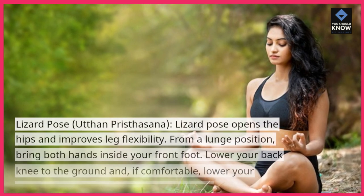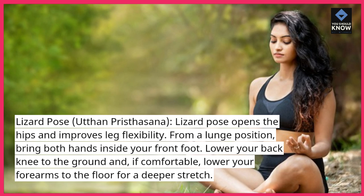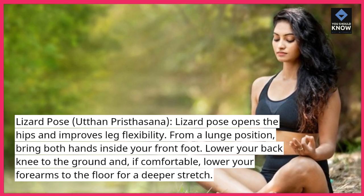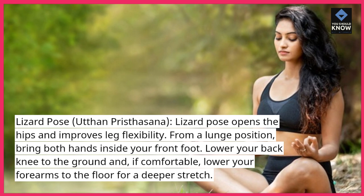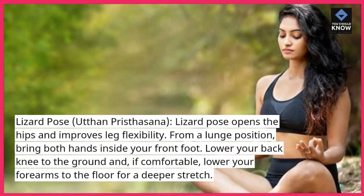Lizard Pose, Utdhan Pristasana — Lizard Pose opens the hips and improves leg flexibility. From a lunge position, bring both hands inside your front foot. Lower your back knee to the ground and, if comfortable, lower your forearms to the floor for a deeper stretch.